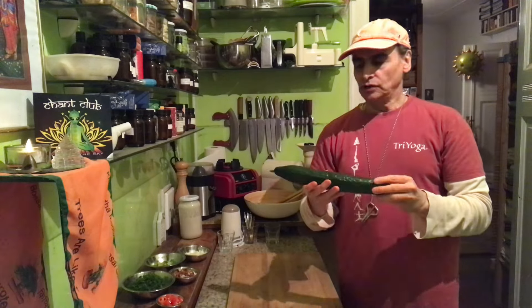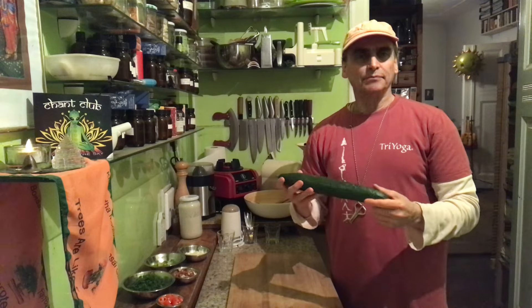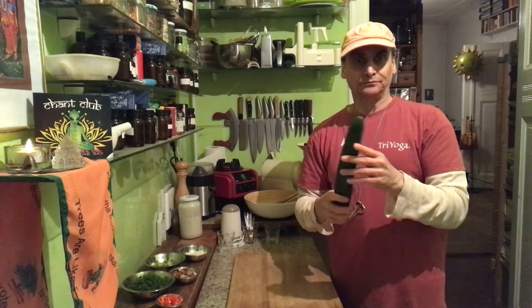There are other cucumbers — land cucumbers — they are smaller, with a very thick peel, and you would rather peel them, but these are not necessary. We like them a lot.